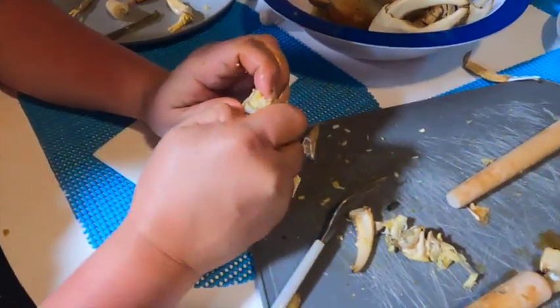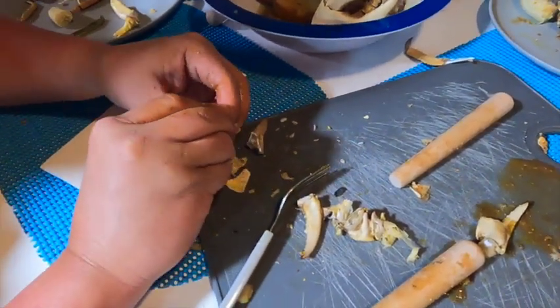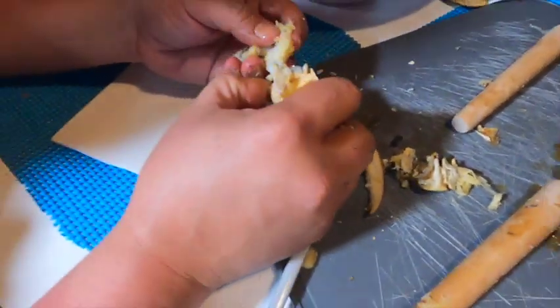What are the shells of the claw made out of? I honestly don't know — but the meat tastes delicious, the meat that is inside the claw.